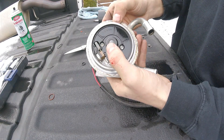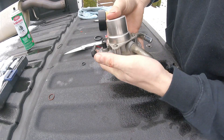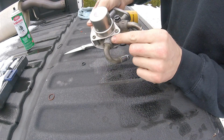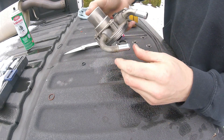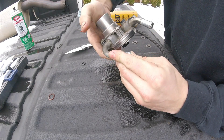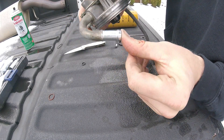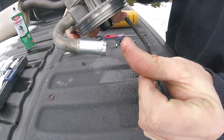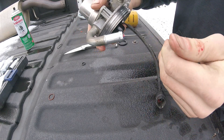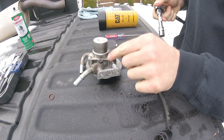This is what it should look like when it's done — this ball should be able to move, and this button should also be able to be pressed. One way to check if this is working correctly: look at this arrow right here, put your thumb over it, and push on this a couple of times. There should be some suction on your thumb, just like that — that means it's working correctly and holding pressure.